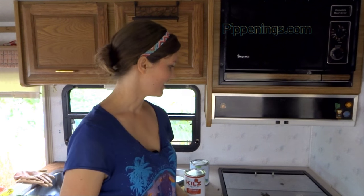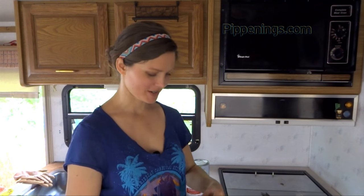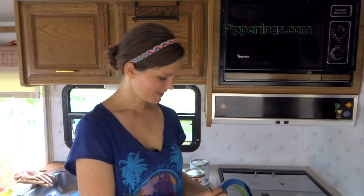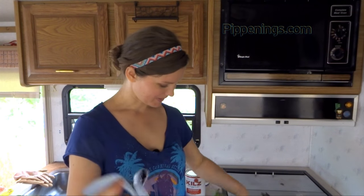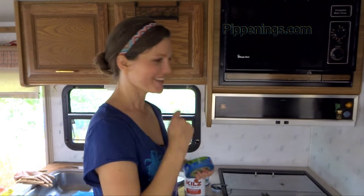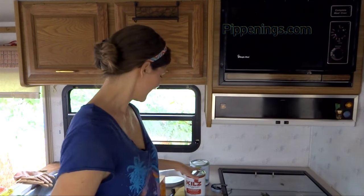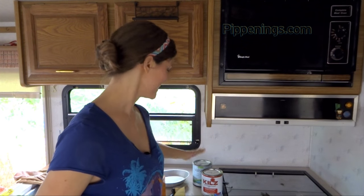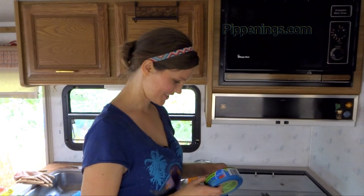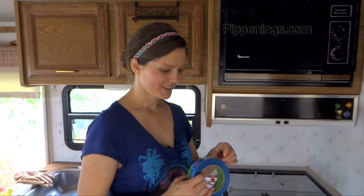I finally got the walls washed and sanded, and ripped out most of the little white strip — there's a little bit that's just hard to access. Now I'm going to tape. I'm always so anxious — I can't wait to put paint on the walls, use my paintbrush, and crack open one of these cans. But necessities first, right?